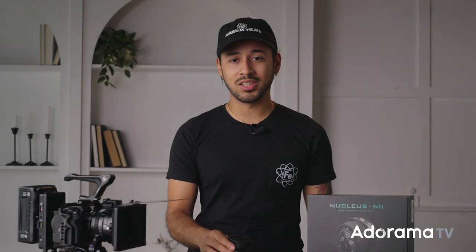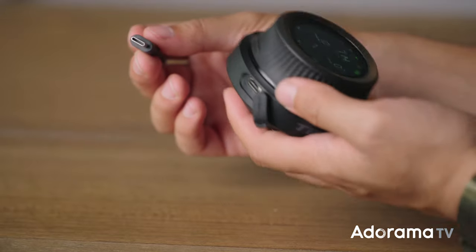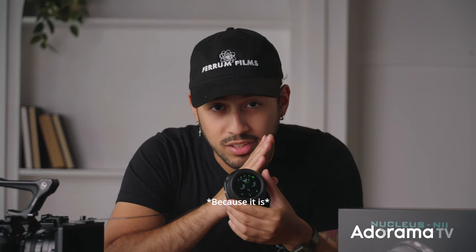Now, let's tackle the battery problem. The Nano 2 has actually got you covered. It'll run for seven hours of continuous use, giving you plenty of shooting time without the battery anxiety. And when it's time to recharge, no headaches there either — just use a USB-C or a Sony MP550 battery. It's almost like the Nano 2 is all about making your life easier. Because it is.